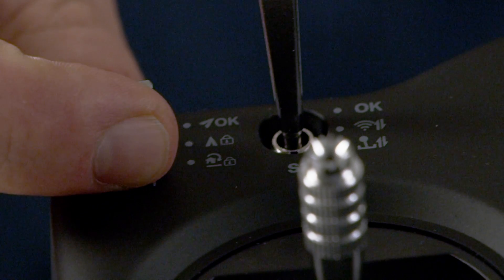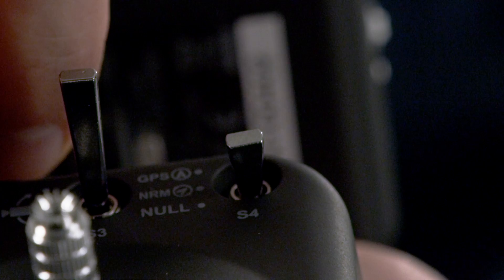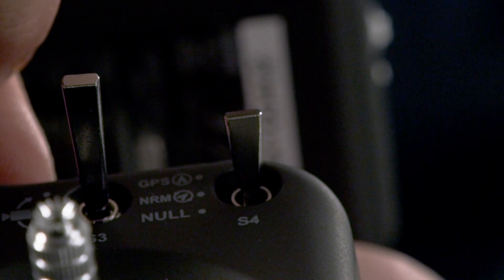Now to calibrate the compass, I want to make sure that my sticks S1 and S2 are in the OK position and my stick 4 is in the GPS position.